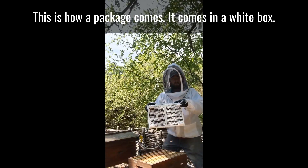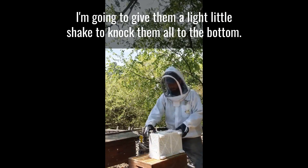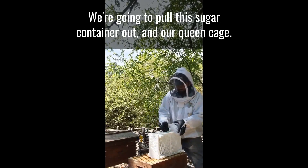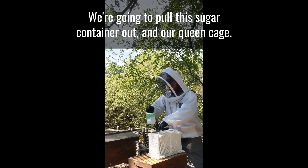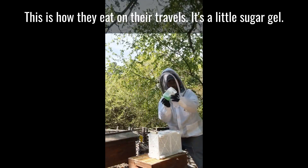This is how a package comes. It comes in a white box. There's roughly three pounds of bees in here. I'm gonna take this lid off and give them a light little shake to knock them all to the bottom. We're gonna pull this sugar container out and our queen cage. This is how they eat on their travels — it's a little sugar gel.